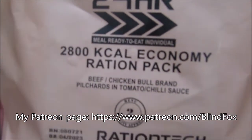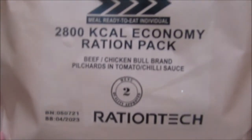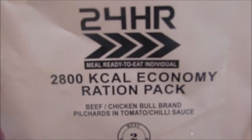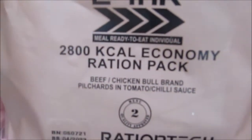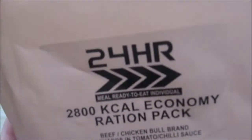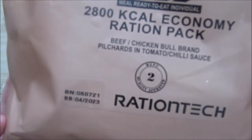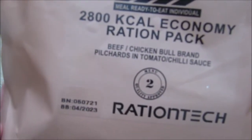So this is the dinner portion of our RationTech economy ration. This is a 2,800 kcal, 24-hour ration. It's menu number two, the tinned one, and it was packed in July 2021.